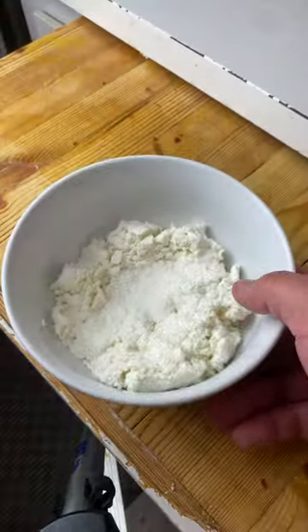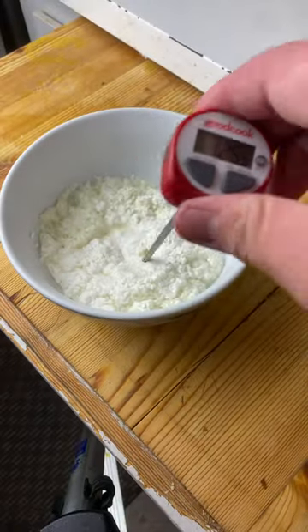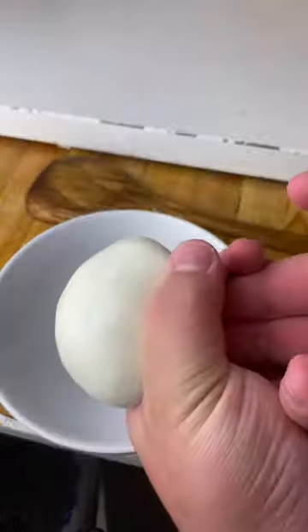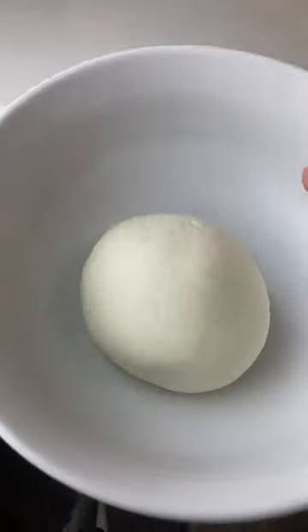You want to take your ball of milky curd and microwave it until it reaches an internal temperature of 75 degrees Celsius. Now all you got to do is stretch it, drain whatever liquid is left, and form it into a ball. Into the fridge for 2 hours.